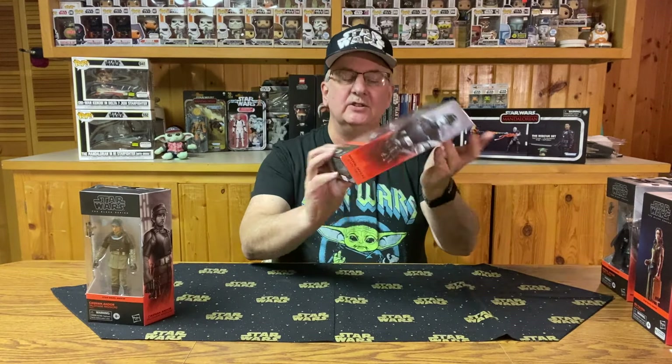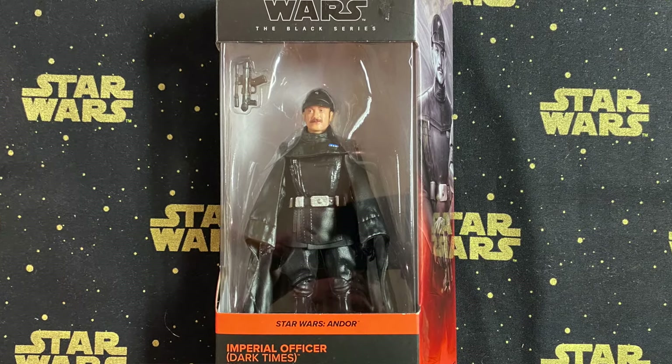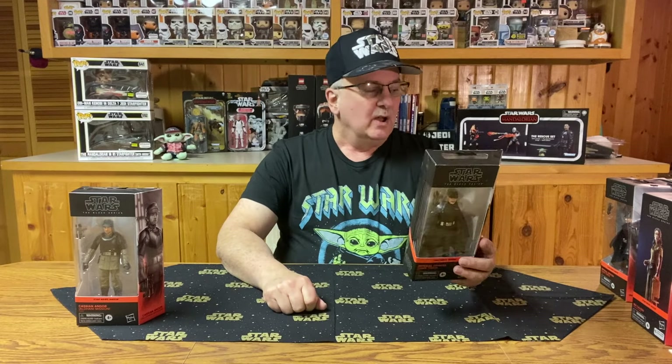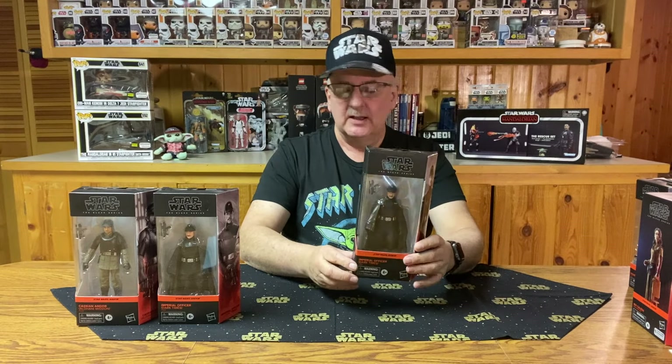The second one is an Imperial officer, number two. He has a plastic or vinyl robe instead of cloth, and the only accessory he's got is a pistol. Just a kind of a generic Imperial officer. The back says basically the same thing as the Cassian Andor one, which is kind of disappointing — I was hoping they'd have a different one on each, like they did on a lot of the other Black Series. I now have two Imperial officers, so if I did dioramas, I could easily do a little changing on this one and have a second officer. Maybe in the future it could be traded for something else.